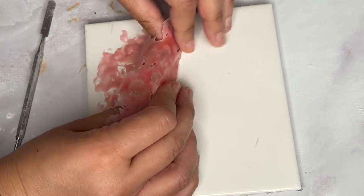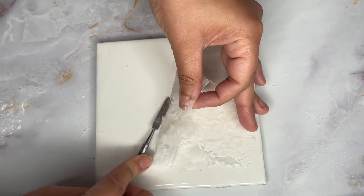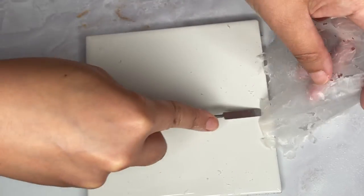This one was easy enough since it was a good thickness, but this other piece is much thinner. As you can see, you're really going to want to take your time and slowly get it off of that surface if you want to keep it in one piece.